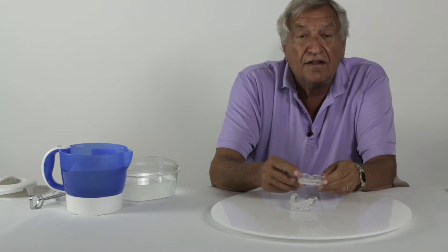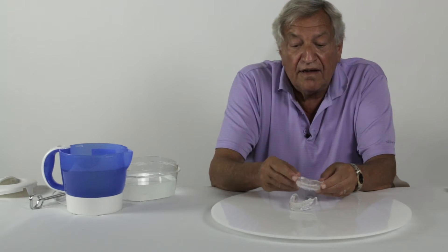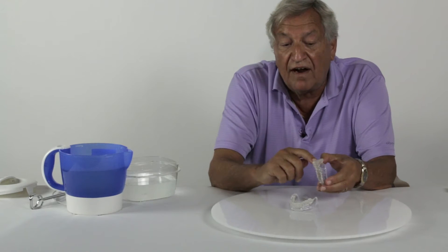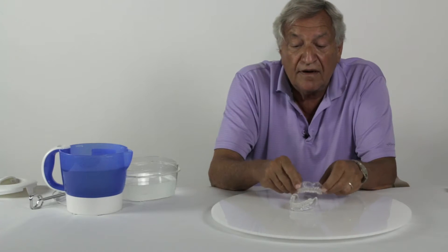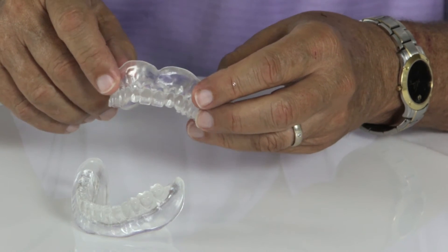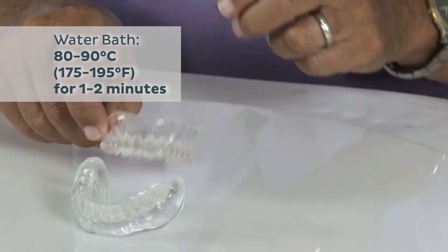They come in three base sizes, and on each base size there are different tooth arrangements for a total of six different molds. They are put in warm water and they become moldable.